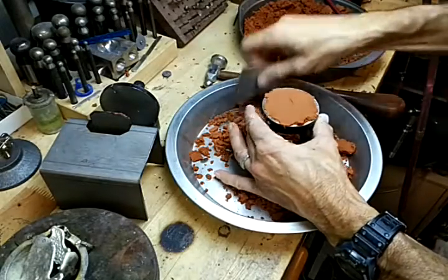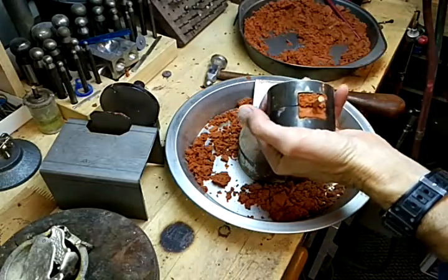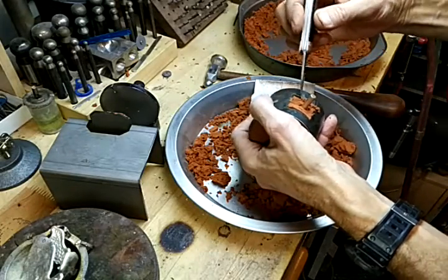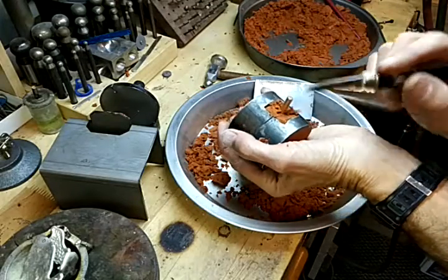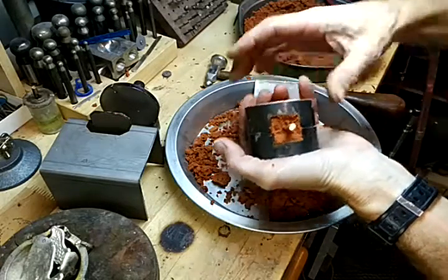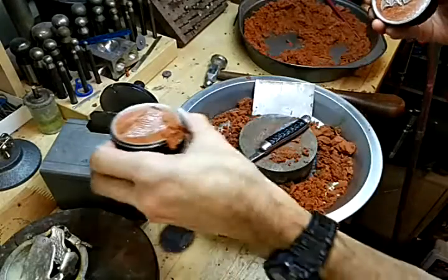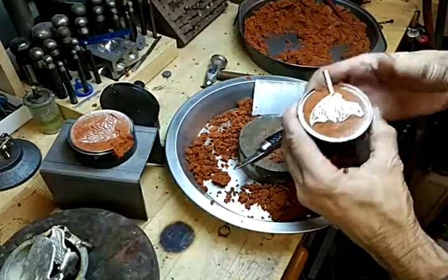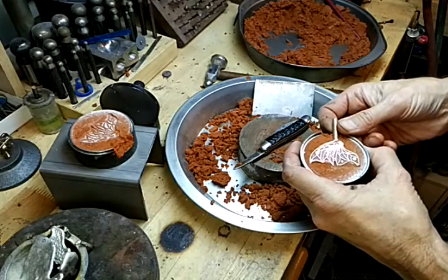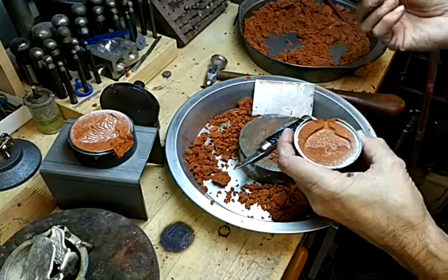Scrape off the top. Just trim this back a little bit. Now I'll spread it apart. Oh, that looks pretty good. Take this side — carefully lift that out. That looks great.